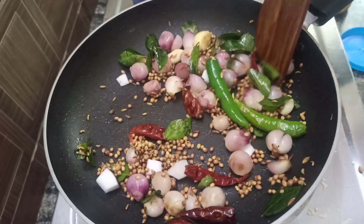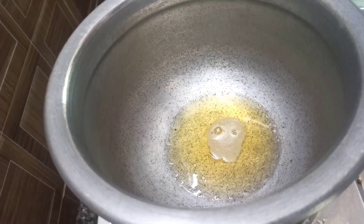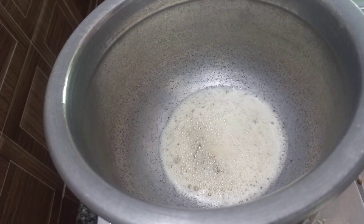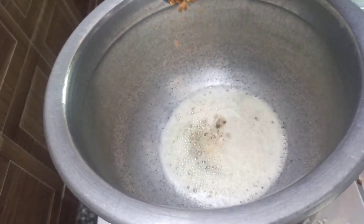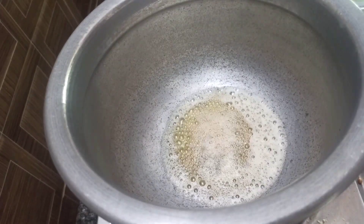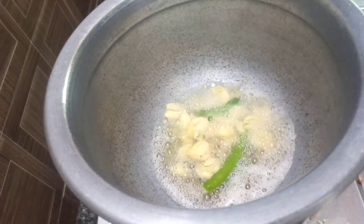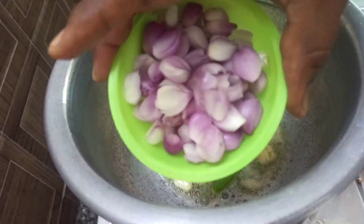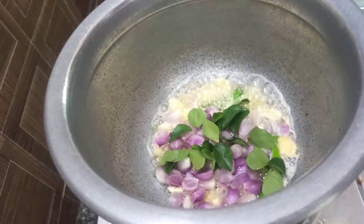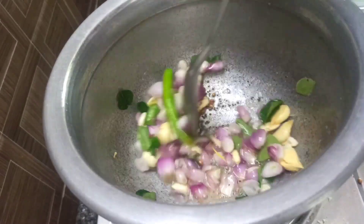Mix it for 2 to 3 minutes. Mix the oil into your pan and add immediately with a lid. Add paste, rice, and mix. Add red and add a good meal.